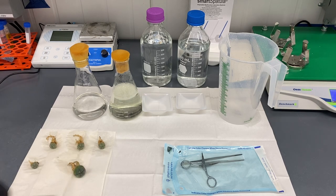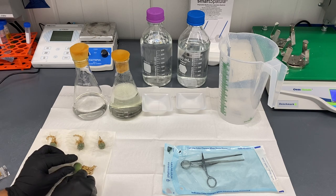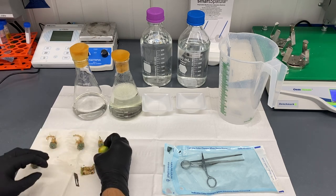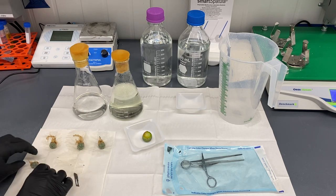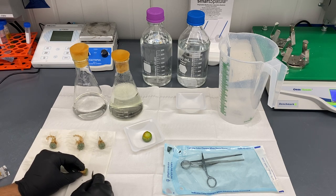We're going to try to keep the roots, so I'm going to cut right above them, leaving a little bit behind. They're going to go through surface sterilization, so I'm not too nervous about cleaning the blade in between.